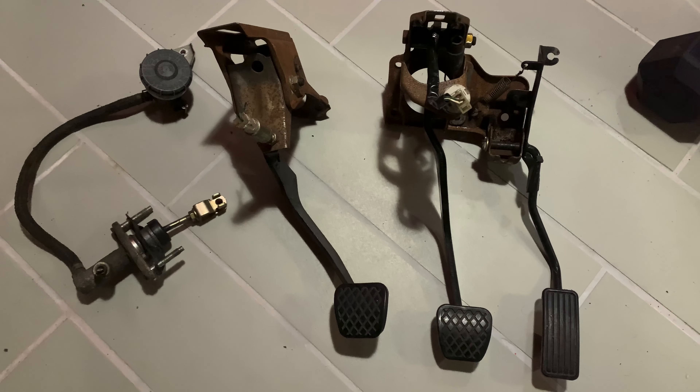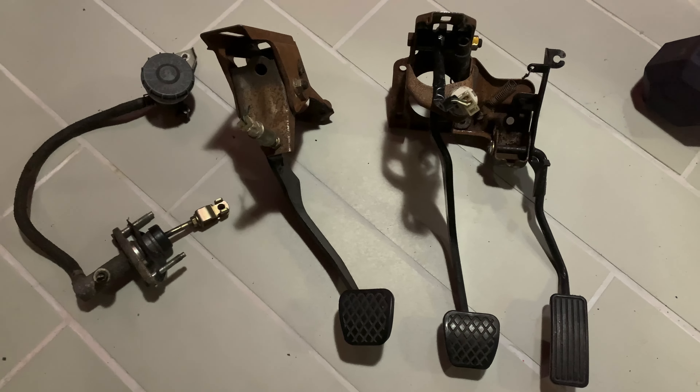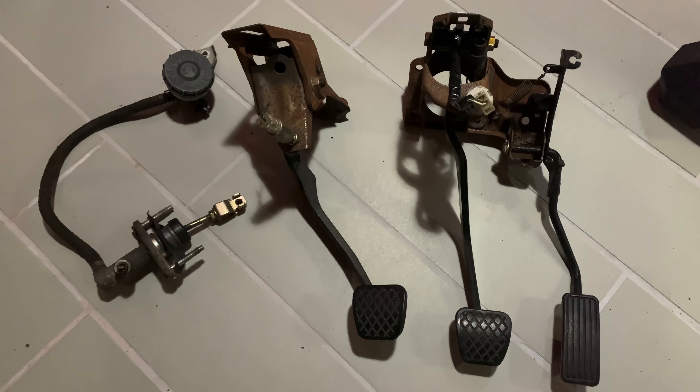The right-hand drive pedal assembly has a different shape and angle to it. To use the left-hand drive pedal assembly you'd have to make some pretty serious modifications and it's really not worth it — you're just better off getting a right-hand drive manual pedal assembly. I'm going to post some comparison pictures so you can see the differences in the shape. Here's the correct pedal assembly that I needed — this came from a right-hand drive vehicle.